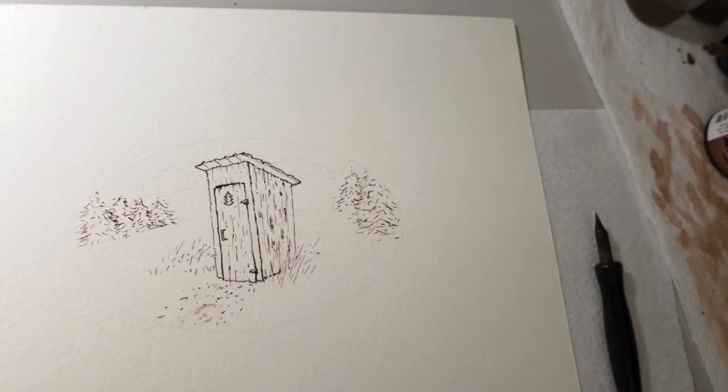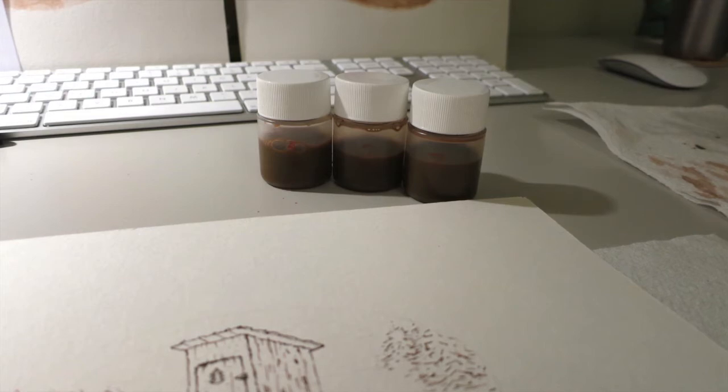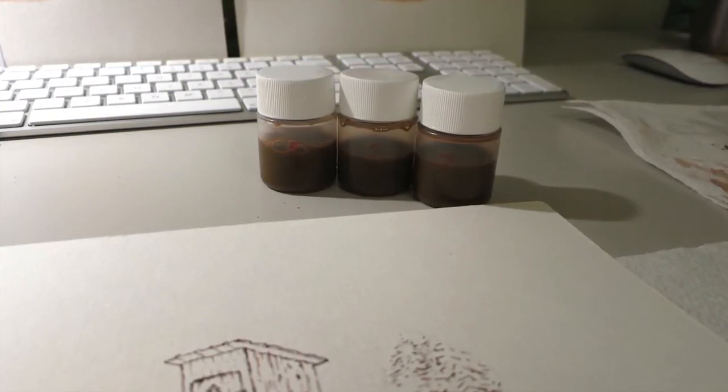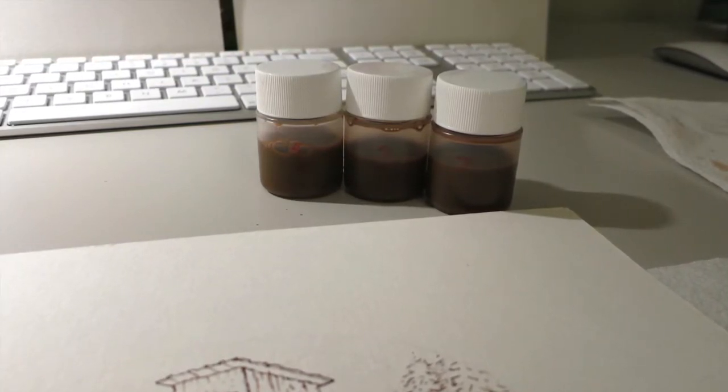After inking in the pen lines, it was time for the ink washes, which is essentially watercolor painting. I had premixed three different darkness levels of wash simply by combining the India ink and water in three different ratios to achieve light, medium, and dark wash tones.